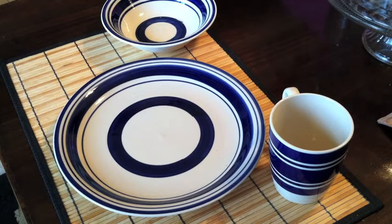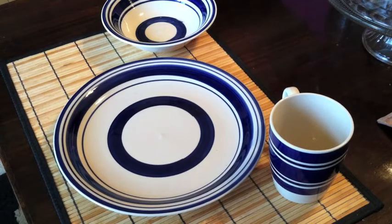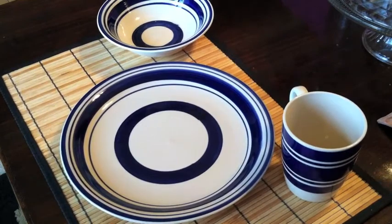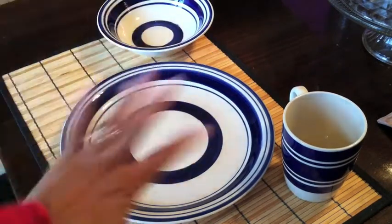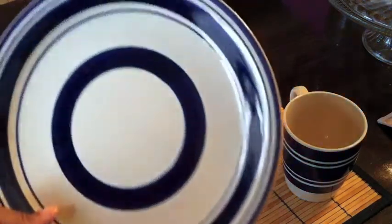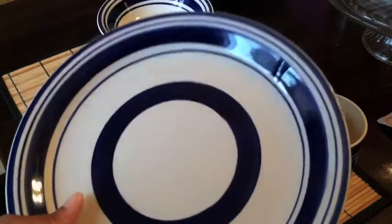Hey everybody, just thought I'd share with you today these really groovy plate settings that I found at Dollar Tree. Once again, everything that you see here except for this particular placemat is a dollar at Dollar Tree.